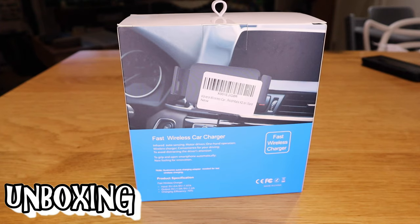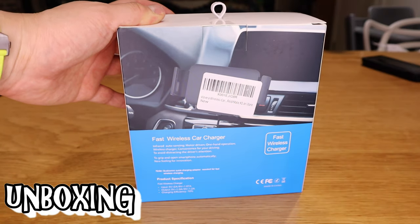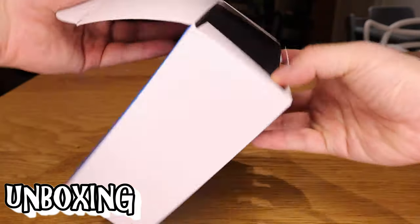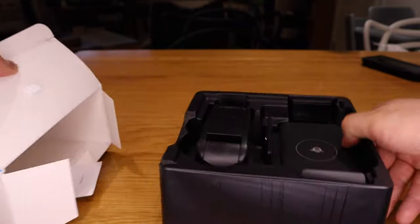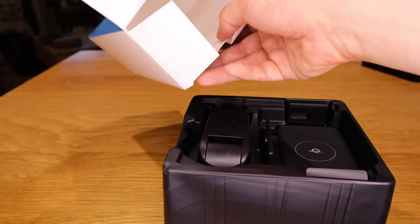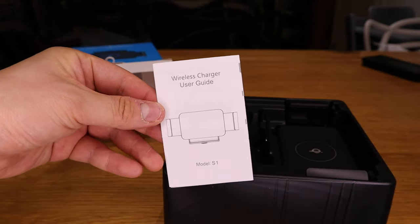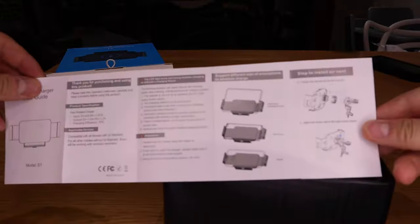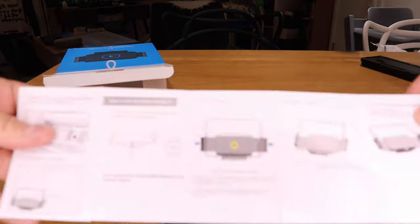Let's get into the unboxing. I'll cut this open — that's easy with this knife — and let's see what's inside the box. We've got a small instruction manual which is pretty straightforward, but feel free to pause and have a look.